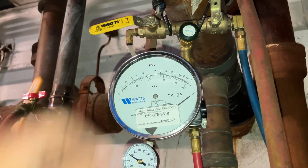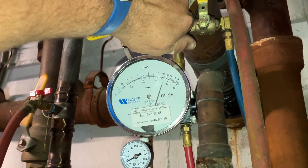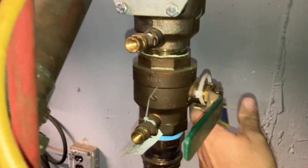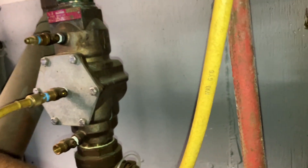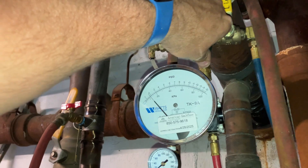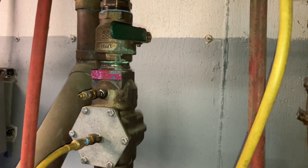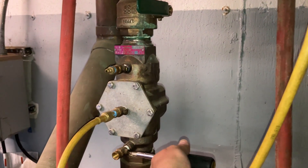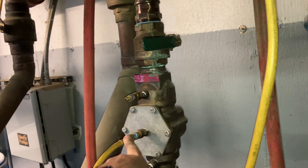Let's open up B and drop our needle to 2 PSID — it's stepping back up, which means shut-off valve number one is not fully closed. It does seem close. We had some debris stuck in there. Now we're going to open up test port number two and stay above 1 PSID — check valve number one passed.